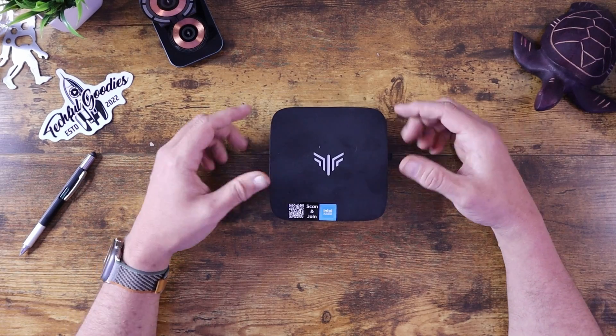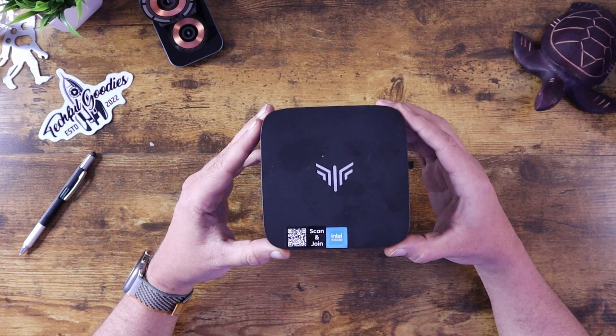What's up everybody, this is Carl from Techful Goodies and today we are looking at the AK1 Plus Mini PC. I have a bit of a soft spot in my heart for Mini PCs — I just think they're so cool. The issue is that there are so many out there on the market, it's really difficult to know what you need to get in order to fulfill your requirements, and to make sure it's gonna work for a long time and work well.